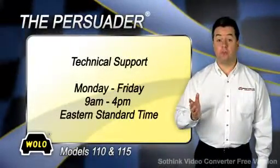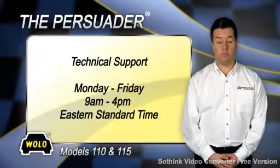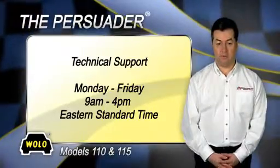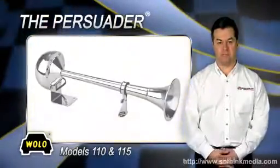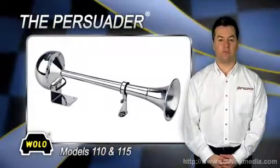If you have any questions about installing or using your Woollo horn, a toll-free phone number is provided in the package for technical support. Woollo's technicians will be happy to answer any of your questions Monday through Friday 9 a.m. to 4 p.m. Eastern Standard Time. The Persuader is a registered trademark of Woollo Manufacturing Corp.